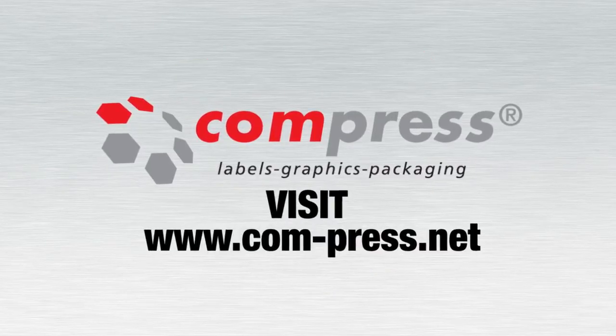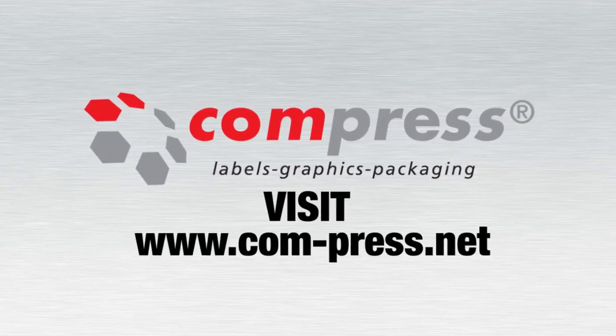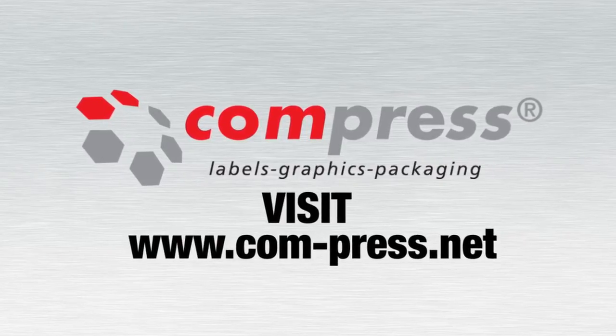To find out more, contact your local Compress dealer today or visit www.com-press.net.